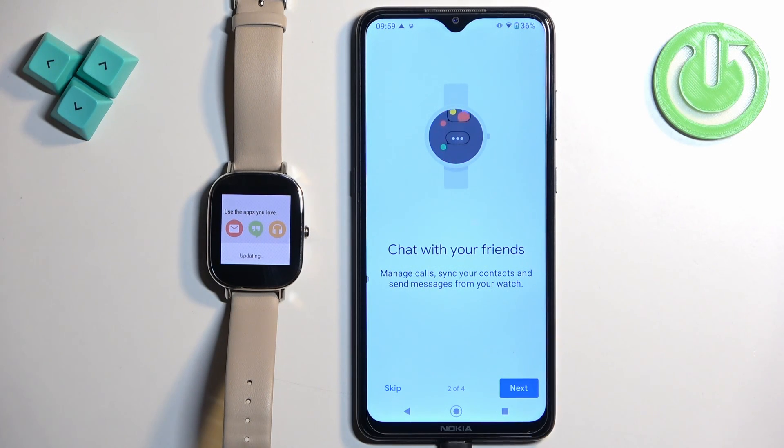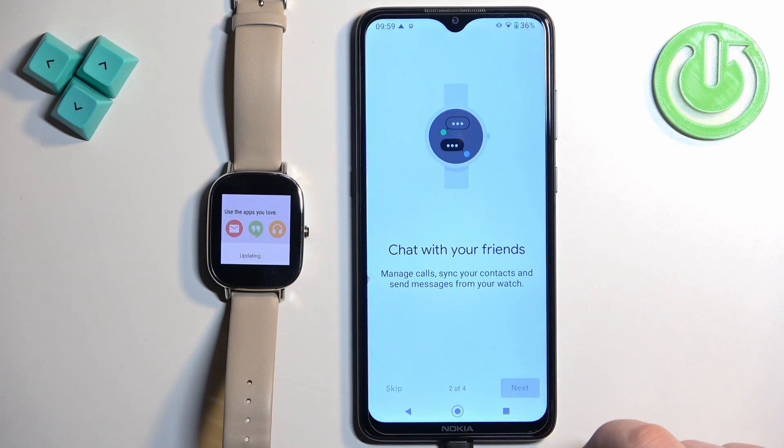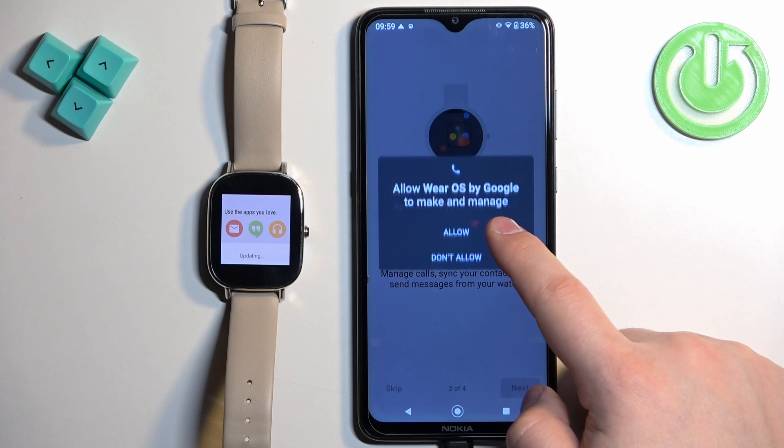Here we can enable permissions for calls and notifications. If you want to receive messages from the watch or see message notifications, you need to allow some permissions. If you don't care, you can tap on skip.